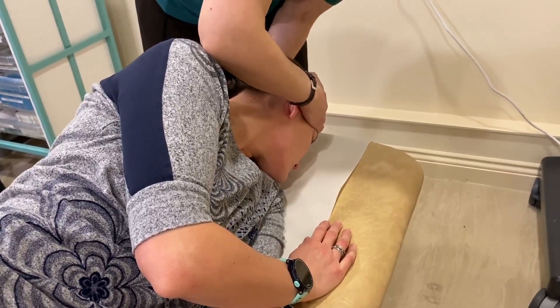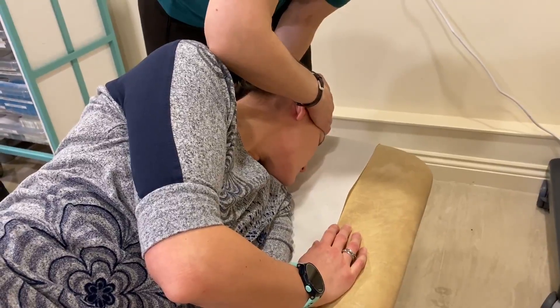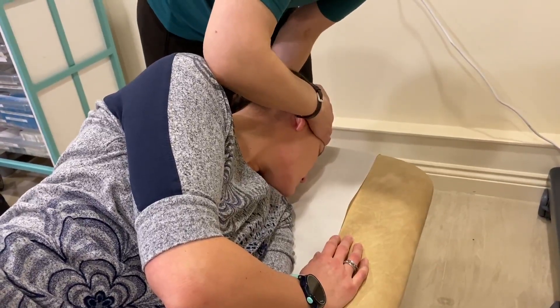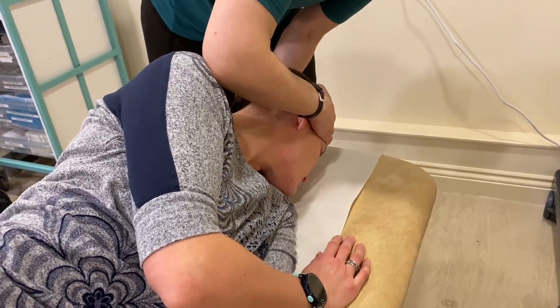We're supporting the head and making sure it stays in the position that we want it in. If possible I try to have my elbow by their shoulder so that if they do start to roll further, I can indicate to them that that's not where I need them to be.